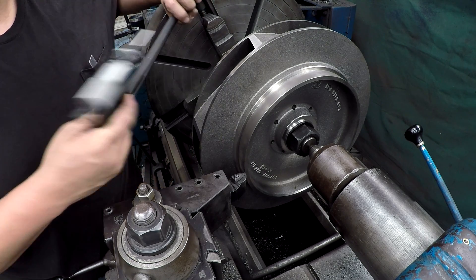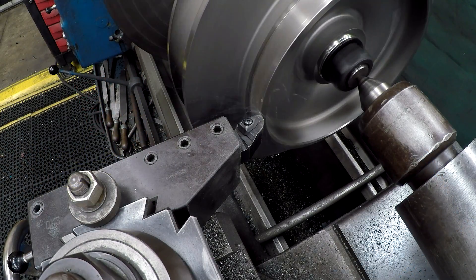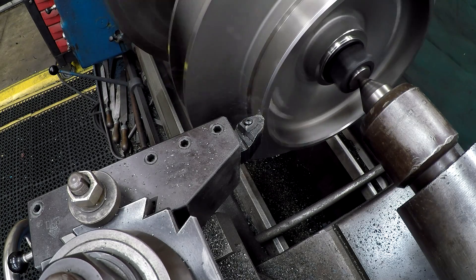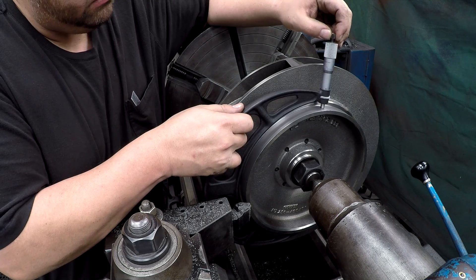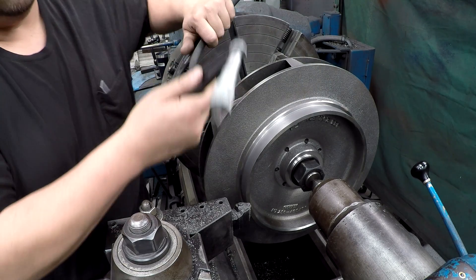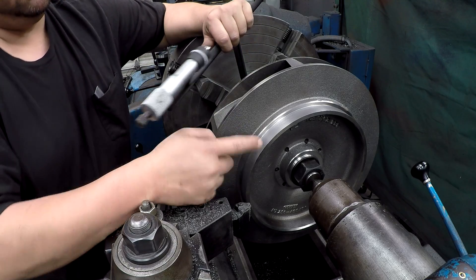Right about 997 — we've got to finish at 962, so that's about 25 thousandths to come off this one. We want it at 962; we're at 983 right now, so we've got 21 thousandths to go.